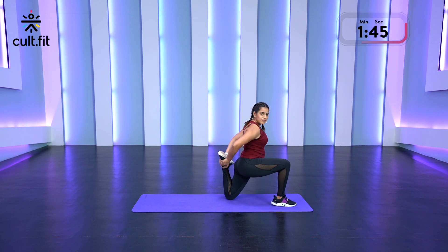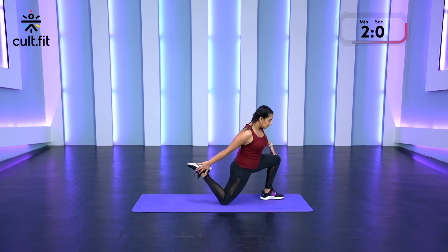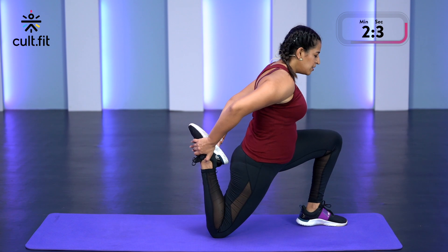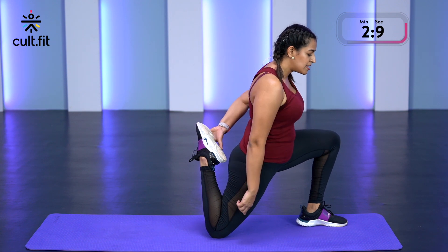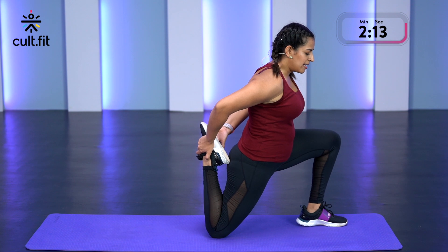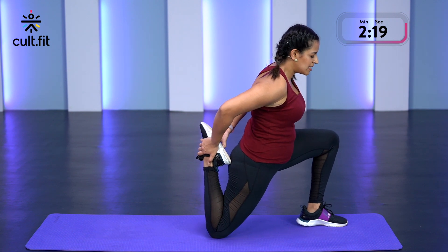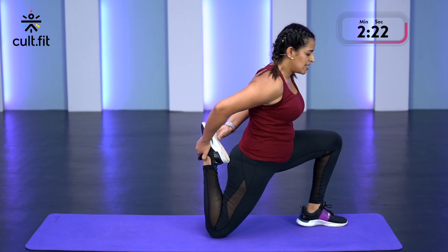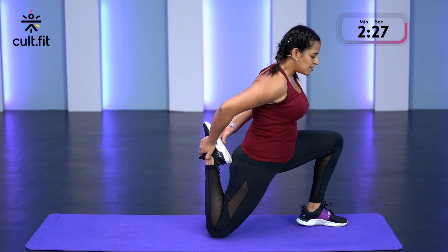Chest up. Feel that stretch. 3, 2, 1 and we're going to switch. Bring the left foot forward and repeat. You can even do the stretch standing up, or if you're uncomfortable keeping your knee down like this, you can even put a cushion or a towel to make it easier. Pull the back heel towards the glutes. Feel that stretch on the quads and push your hips forward to deepen that stretch. Slowly release. Excellent work.